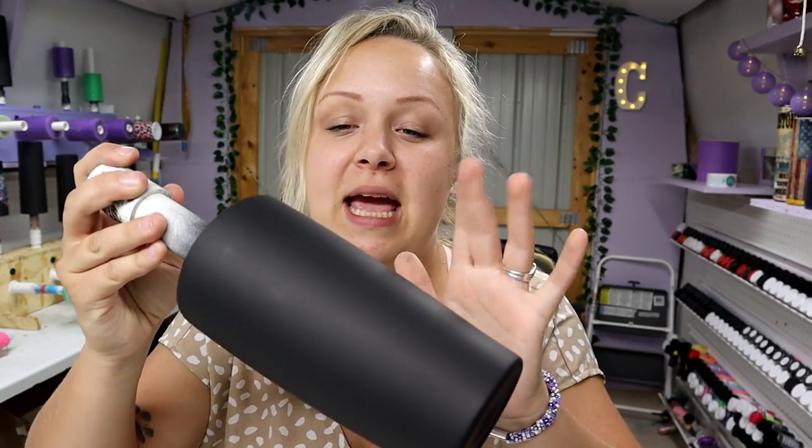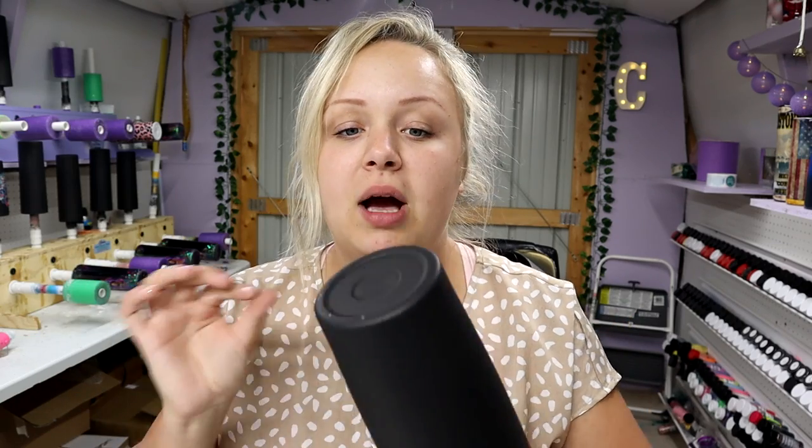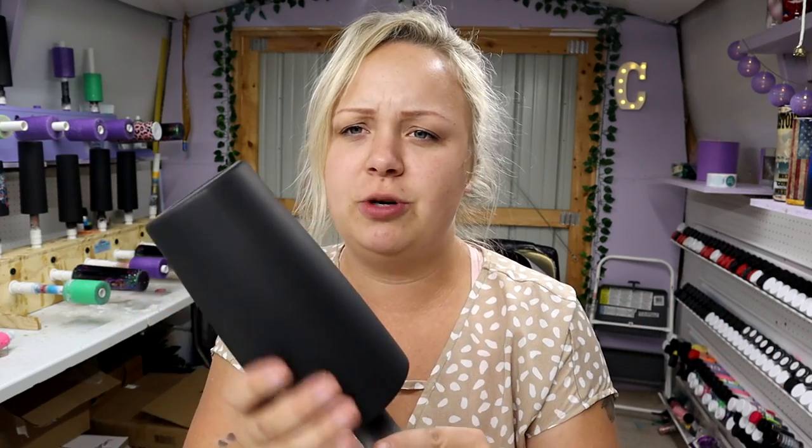For this tumbler I'm using a 20 ounce from Maker Flow Crafts — I'll put their link in the description. I have to tell you guys this little trick I learned on accident. I went to the store to get black spray paint and they were out, so I got this flat black primer from Rust-Oleum, two times. It's just a primer instead of actual spray paint, but guys, it is so amazing. It doesn't run, it dries super quick — you can literally watch it start drying in spots as soon as you spray it on.